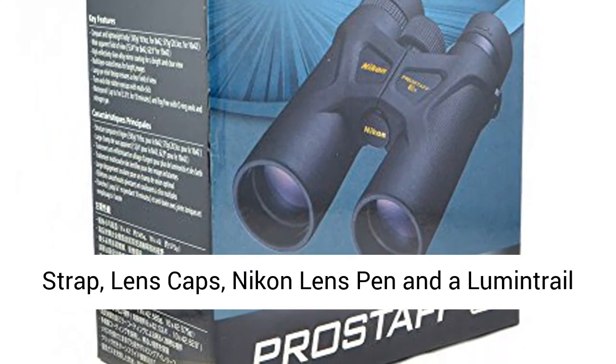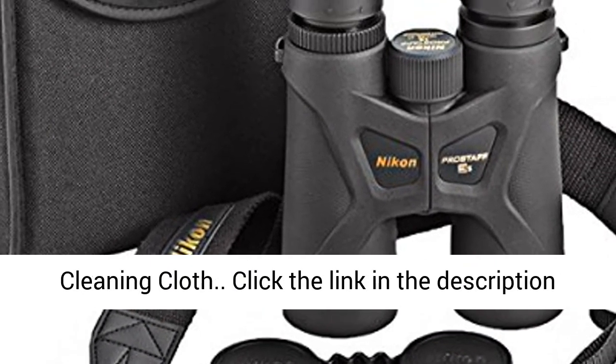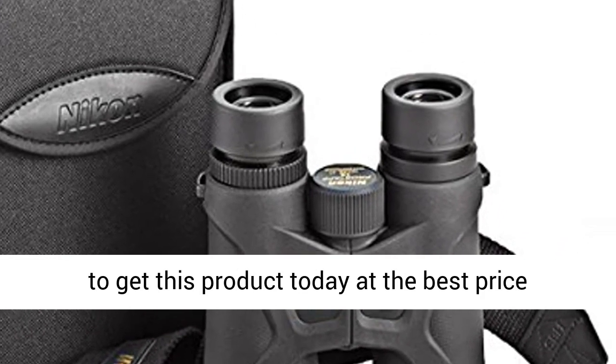Accessories include a carrying case, neck strap, lens caps, Nikon lens pen, and a Lumentrail cleaning cloth. Click the link in the description to get this product today at the best price.